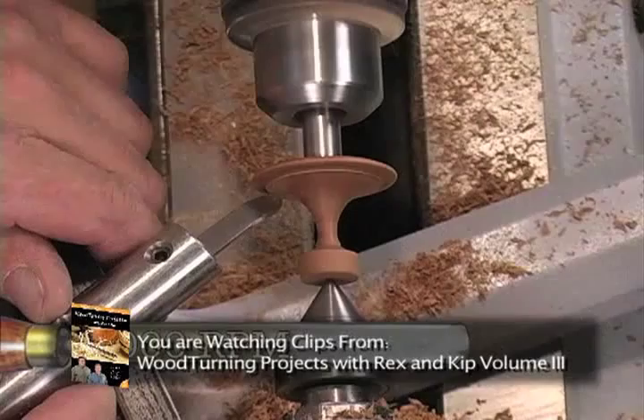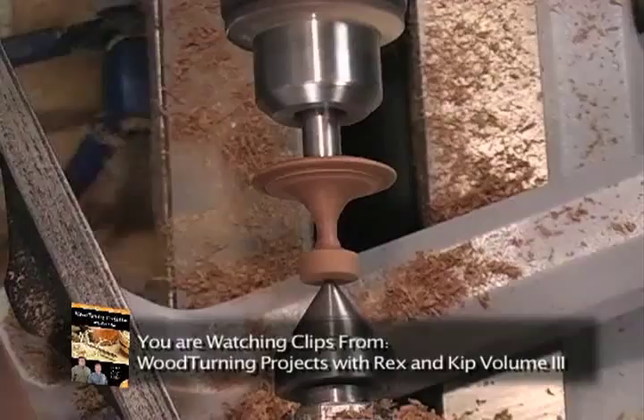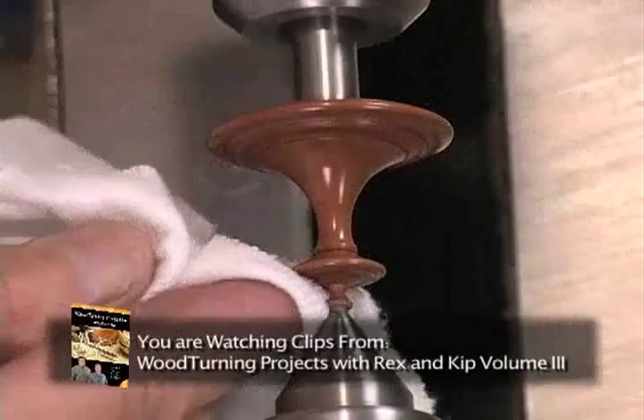Not only does it make the surface shine a little bit, but it'll bring out the pattern in the chatter work. With the lathe stopped, turn the lathe on and pretty much immediately wipe off the excess finish from the surface. We're going to use epoxy here — this is two-part epoxy that we'll mix up in equal parts.